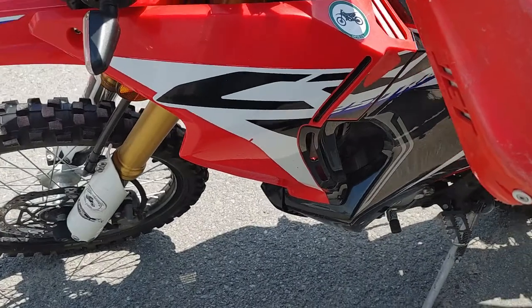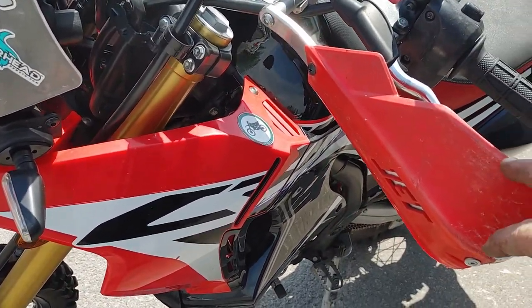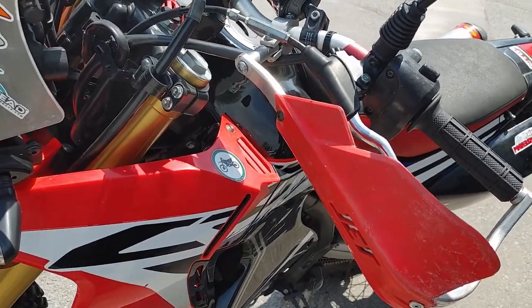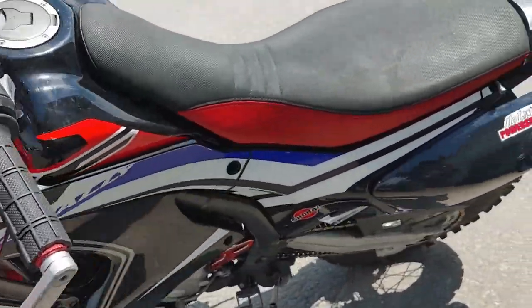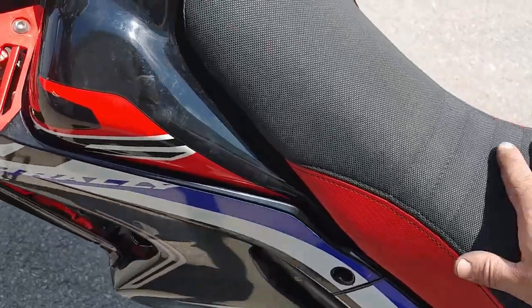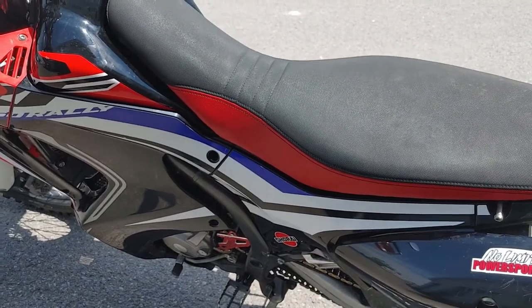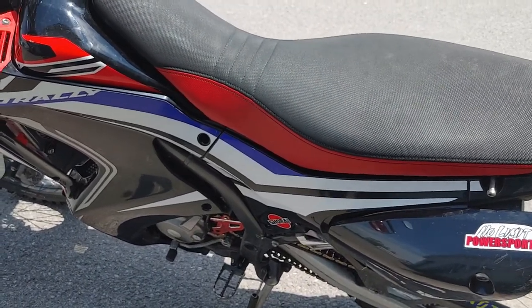I've got the Bark Buster Jet hand guards — these are really good. And I also put on the Seat Concepts seat, probably the first year I bought it. Makes a good difference because I ride on the road a little bit too, so it's a nice seat.